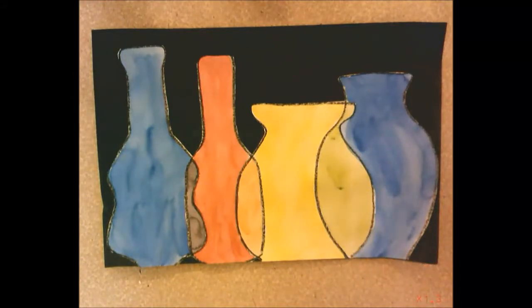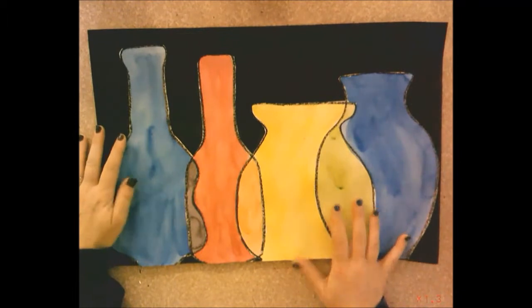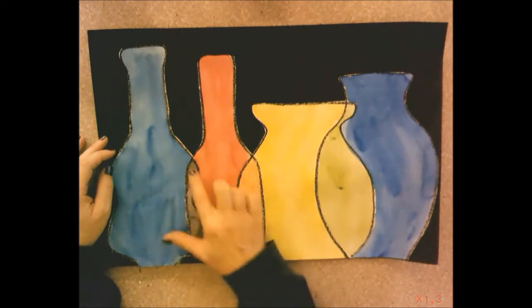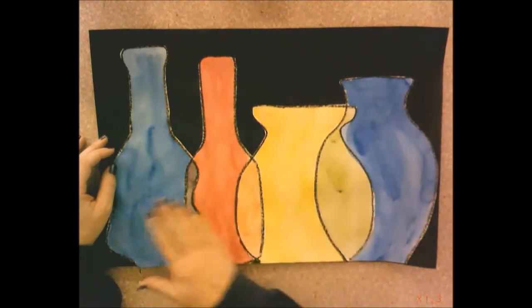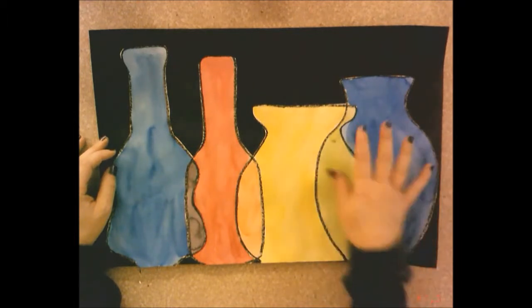Today in second grade we are going to begin making this overlapping bottle collage, which shows color theory — how red and blue make purple, red and yellow make orange, and yellow and blue make green. Where the bottles overlap, think of the yellow and blue bottle overlapping to mix.